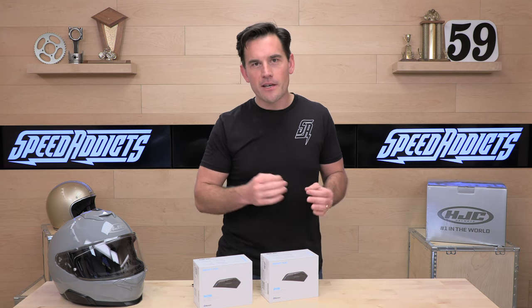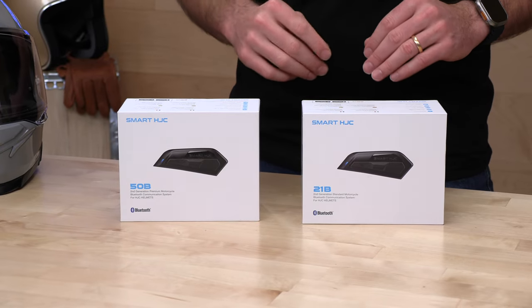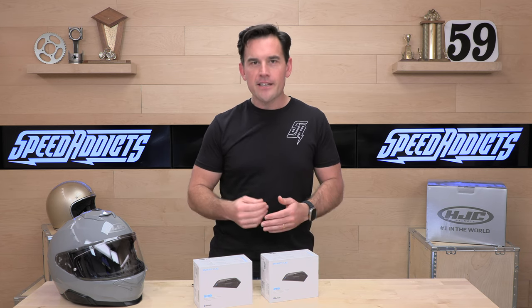There was always a complaint on that first gen of the HJC comms that they weren't quite loud enough — these are much better. We've tested them in house: clear, crisp, bassy. They're good. Are they as good as the Harman Kardon speakers you're going to get on a Senna 50 series? No, they're not, but it is pretty close. The communication capabilities and the feature set in the 50 are virtually identical to that 50 series Senna — that's kind of how you can do your comparison here.